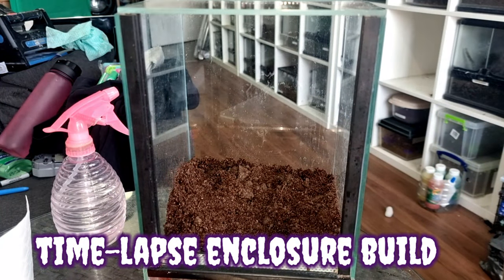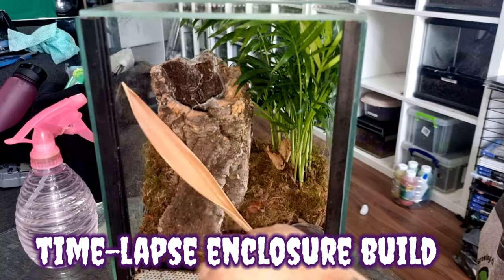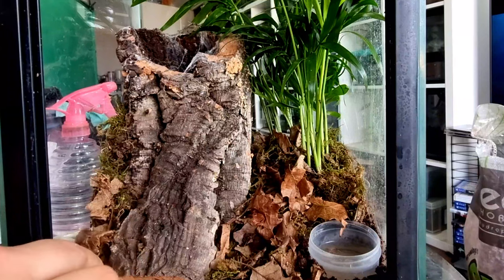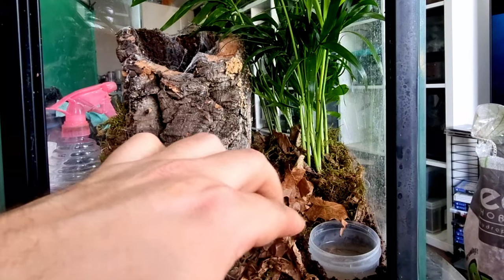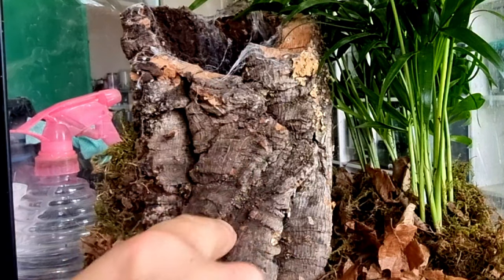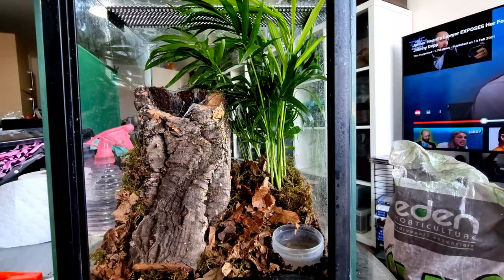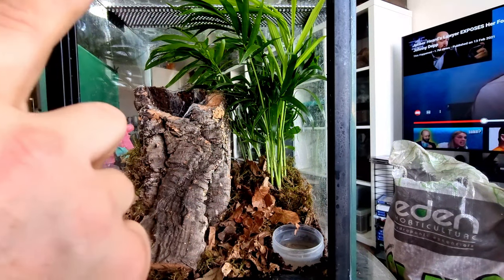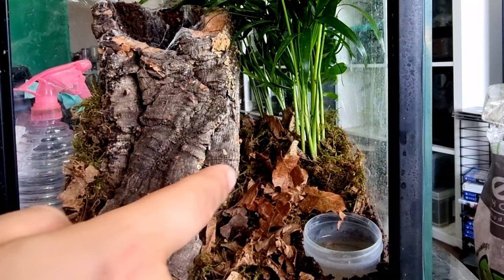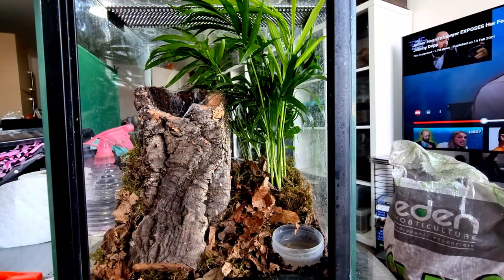Here we are with a quick time-lapse of the enclosure build — just quickly throwing it together so I don't bore you. Let's talk about it now. Here we have the new enclosure: there's not a lot of space in these 20x20x30s to make them big and elaborate. I reused the cork bark she was in because she seemed to like it. I added a live plant, clay balls at the bottom as a drainage layer, my own substrate — which is just coco fiber, topsoil, and vermiculite — and of course a water dish. Now it's all set up and ready for her.